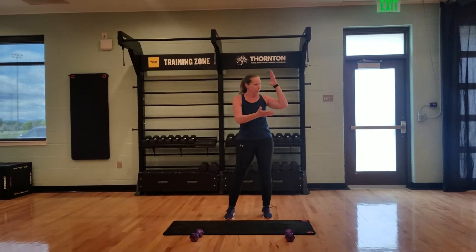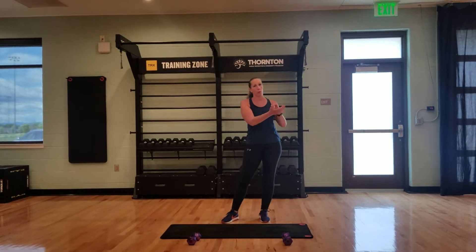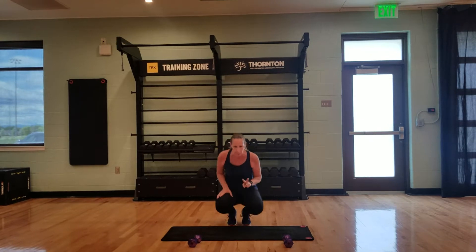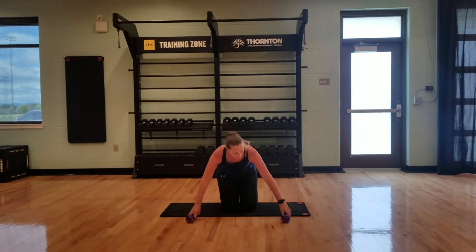Ladder is very simple. We start at 15 reps and we count down to 14, 13, all the way down. The first two exercises we're doing back to back is right here on the floor. You're going to need a lighter pair of hand weights — I'm talking like 2 pounds up to 5 pounds. If you don't have that, fill some water bottles up with some sand, grab some soup cans, you've got something laying around.